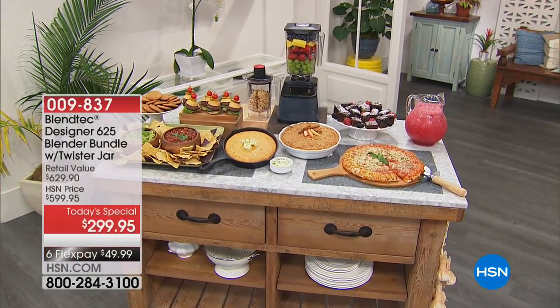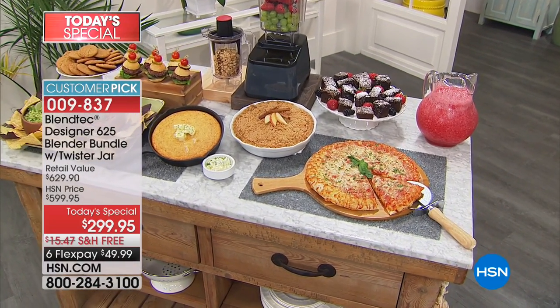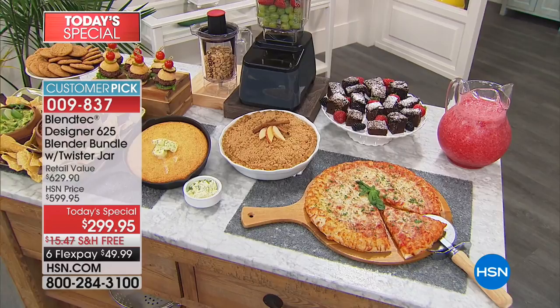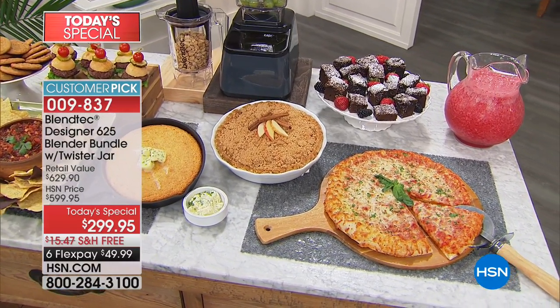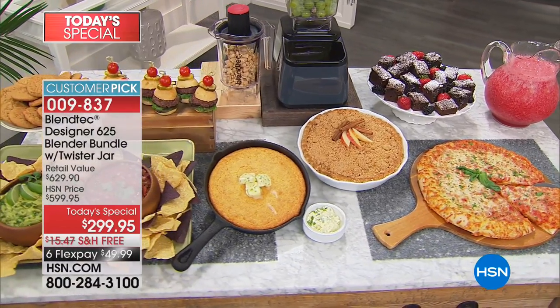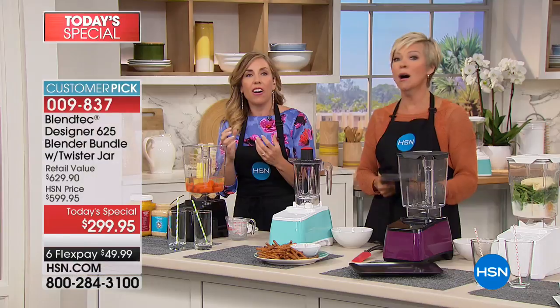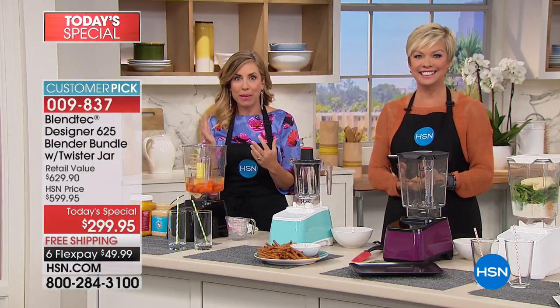We've shown you cornbread and pasta doughs, brownies, ground meat burgers, soup and ice cream. You can make your coleslaw in here — take a head of cabbage, stick it inside your Blendtec blender with a little bit of water and pulse it, and it chops your cabbage for you. There is honestly nothing that this can't do for you in the kitchen.